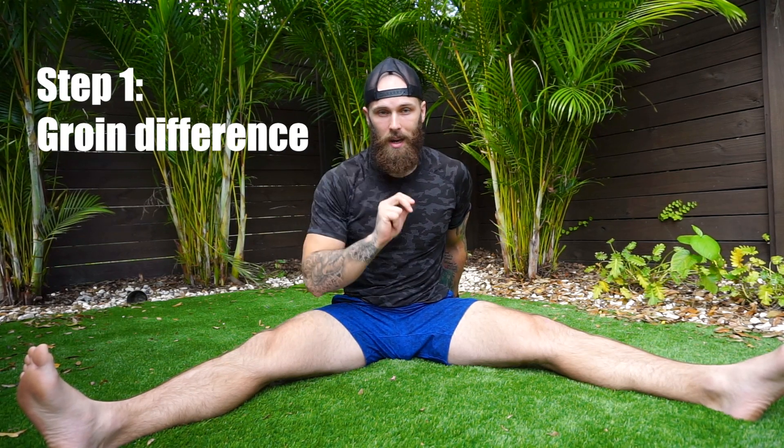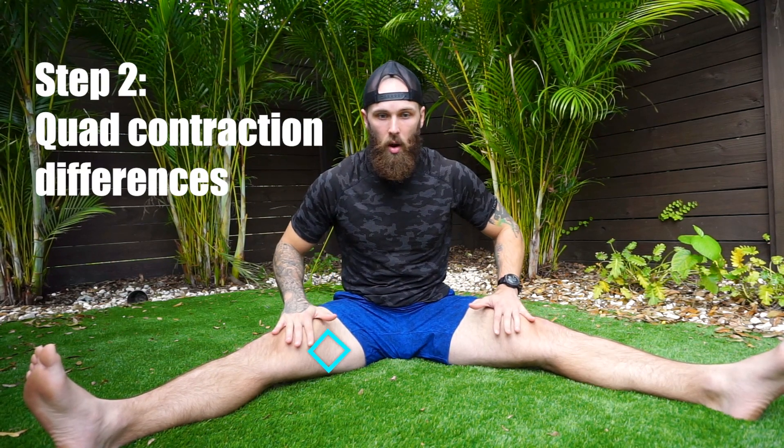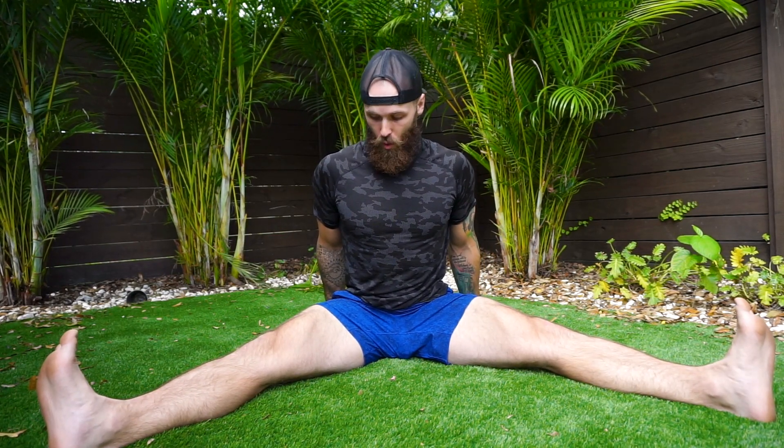Step two is engaging the quads, squeezing them as hard as we can, and while sitting nice and tall and arching our back, we're going to think about pulling ourselves forward with our hip flexors. I can use my hands for positional awareness if needed. As I'm pulling myself forward, I notice my quads don't feel the same while being recruited. On my left leg I feel my quad less, and on my right leg I feel the outside of my quad more — which can indicate IT band discomfort or runner's knee. It's interesting that the outside quad fires more along with the tighter inner groin.